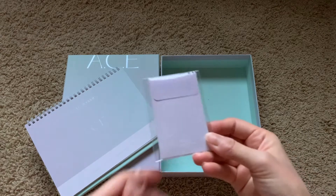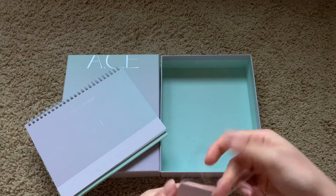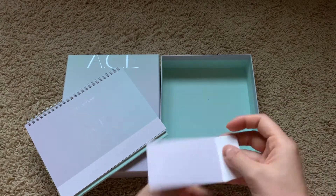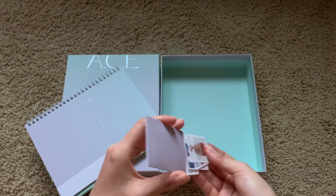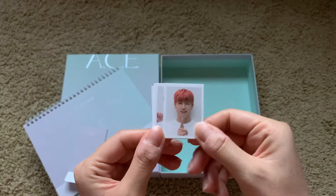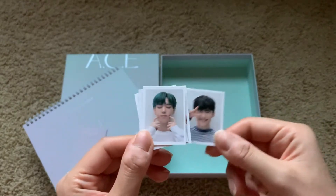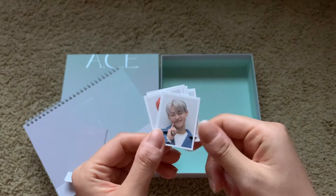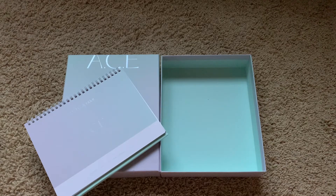And lastly we have a random ID set. Let's see which set I got — I think there's two sets. I got the one where they're smiling! Oh, Donghun, June — this is so cute — Yonggwan and Chan, cute! I actually bought a second set because I wanted both sets, so I might trade my extra for the other set.